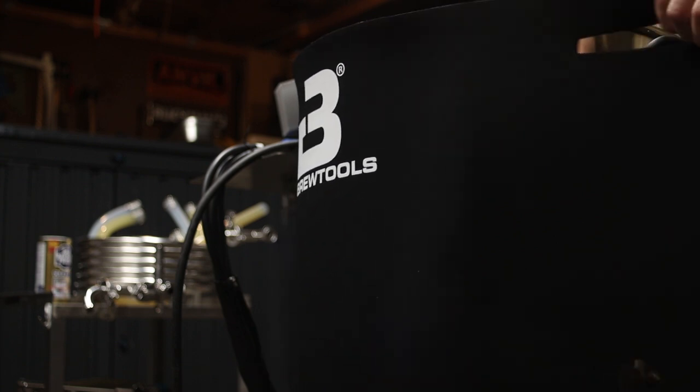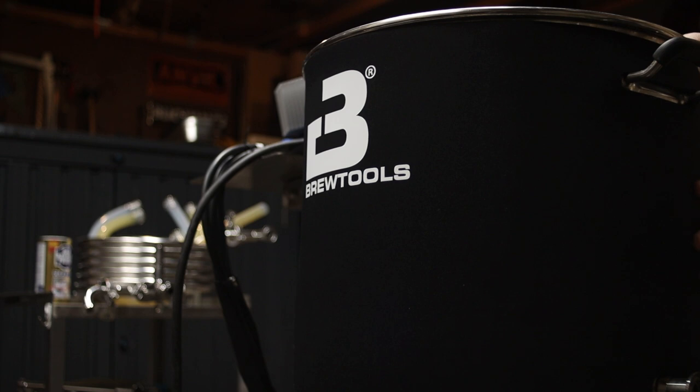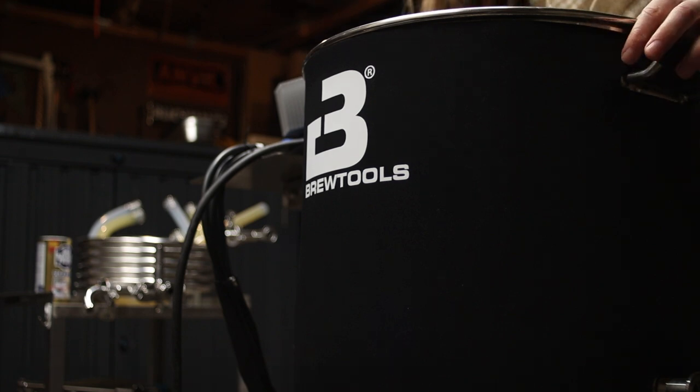And finally number 7. I'm giving my Brew Tools B40 a nice little neoprene jacket. This adds some insulation and gives you a cleaner look because stainless is kind of hard to keep shiny.